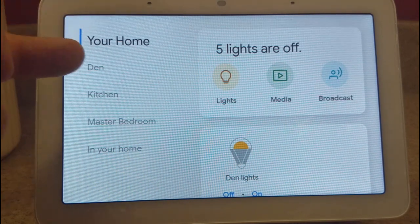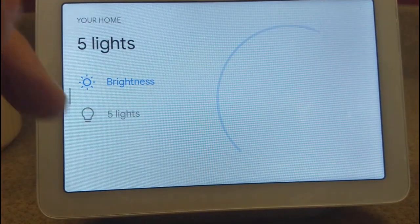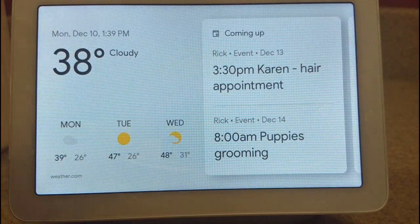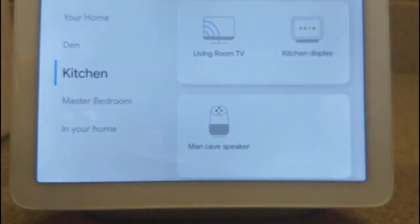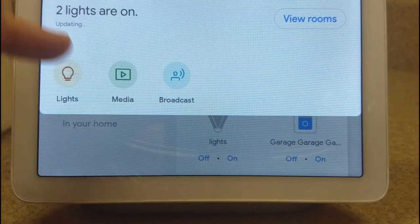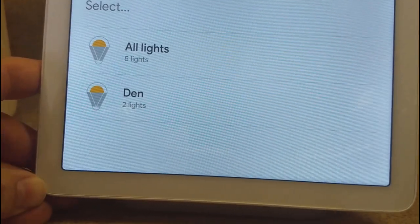One drawback is that doing the touchscreen feels like everybody's gone to voice control and you're going back in time using actual buttons to turn lights off and on. This was one thing my wife complained about — she said she's got to go back to touching buttons when she'd rather just say the phrase and let it turn the lights off and on. I don't know how much you would use the actual touchscreen because it's easier just to say it than to swipe down, tap on lights, and go to specific ones. So it's not much of a time saver, and you're not going to get much out of that by using the hub.